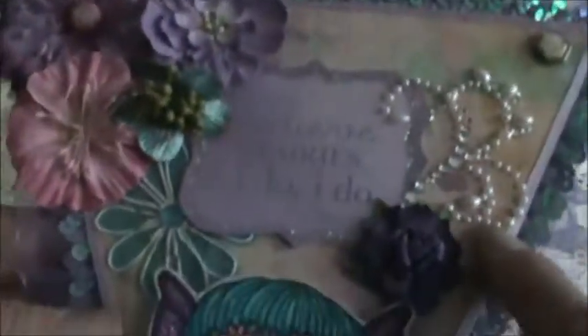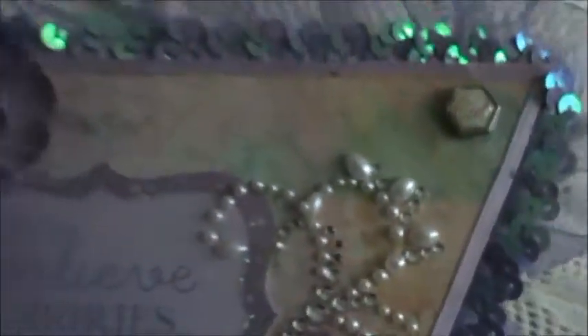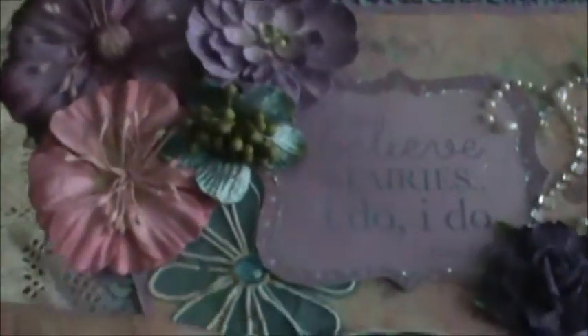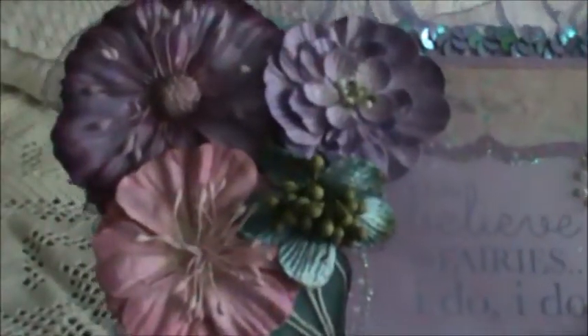Here's a Prima Blink. This is the brad that I used — it says 'Cute.' And the little sentiment reads, 'I do believe in fairies, I do, I do' by Peter Pan. I stickled the outer edges. This is an old Prima flower, and a Prima Blink that I put in the center.